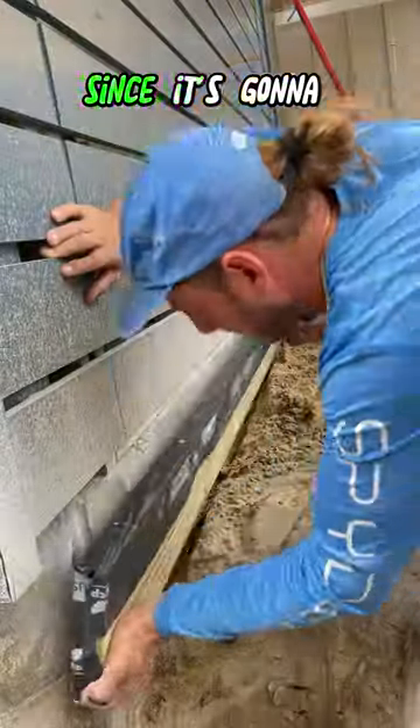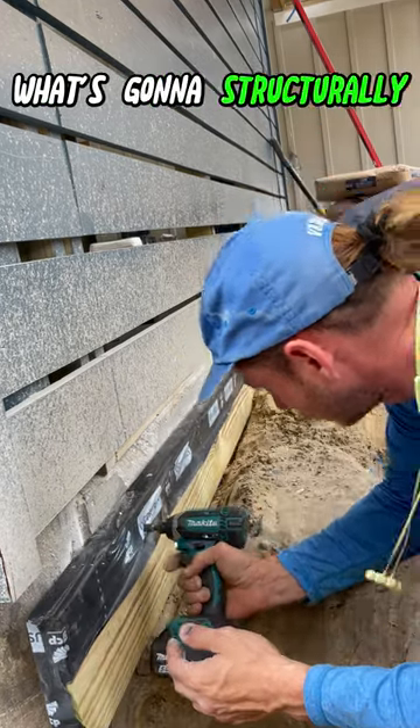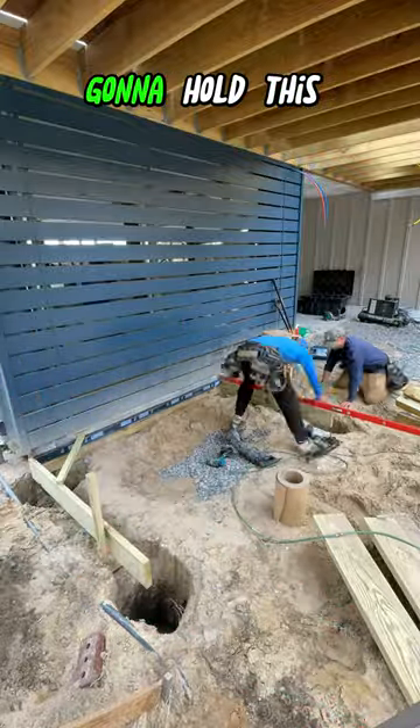Before we do so, since it's gonna touch concrete, I'm gonna tape it and then add these tap cons. This is not what's gonna structurally hold this in place — we're gonna be adding some posts and some concrete, and that's what's gonna hold this up.